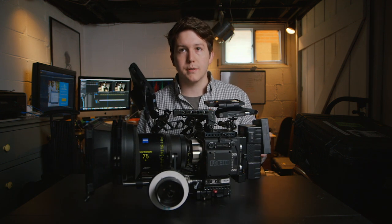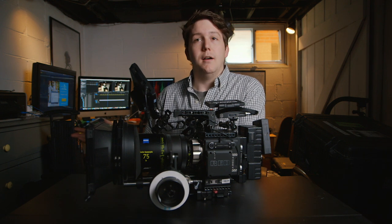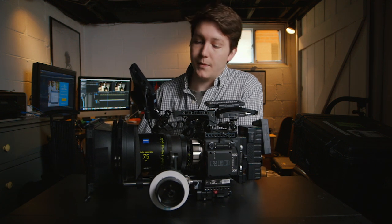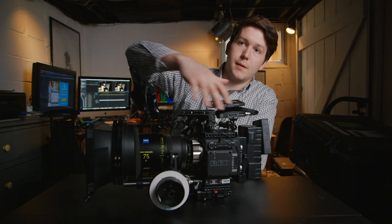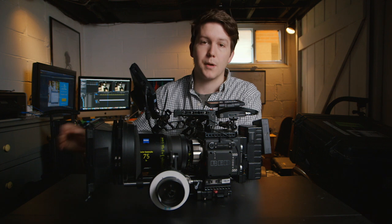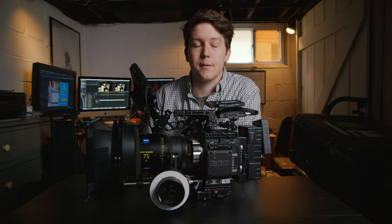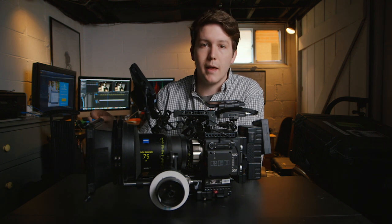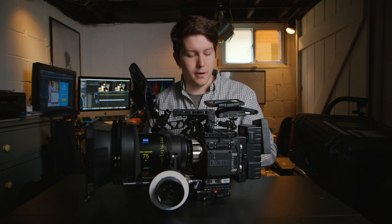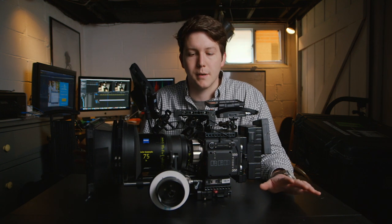First off, you have to find a rental company. This camera package came from Brain Box Cameras in California. I'm here in St. Louis. Brain Box had a great deal, and I referred them to a friend and in return they helped me out with a discount on my first time renting through them.